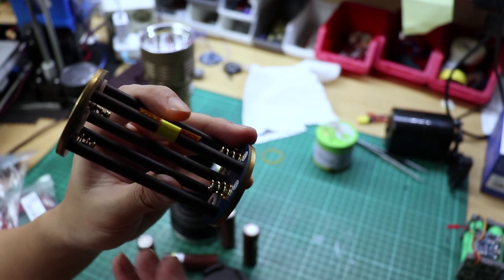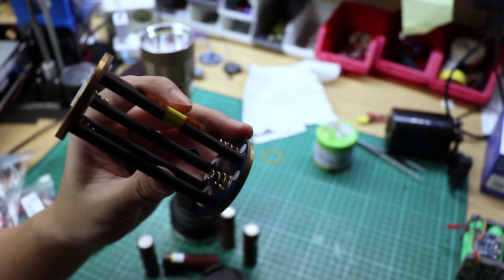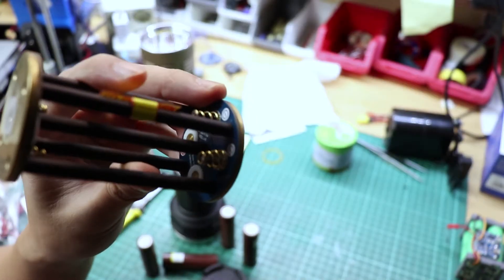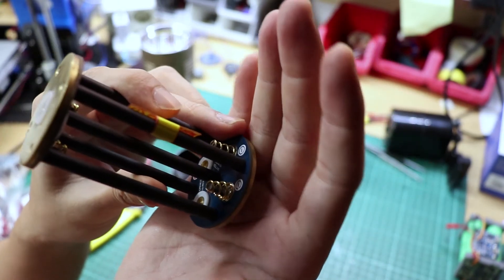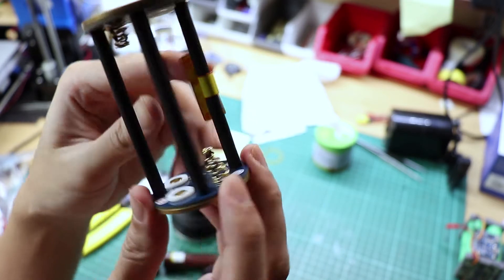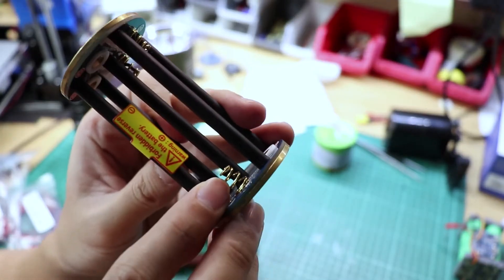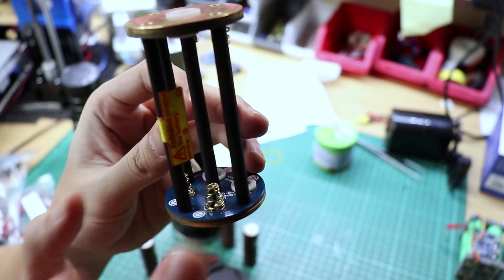That's why on a high-powered flashlight you want to do this. Let me increase the exposure so you can see it. There's a wire that bypasses the spring length, running inside the spring itself. This will benefit high-powered flashlights, so I'll show you how to do this.